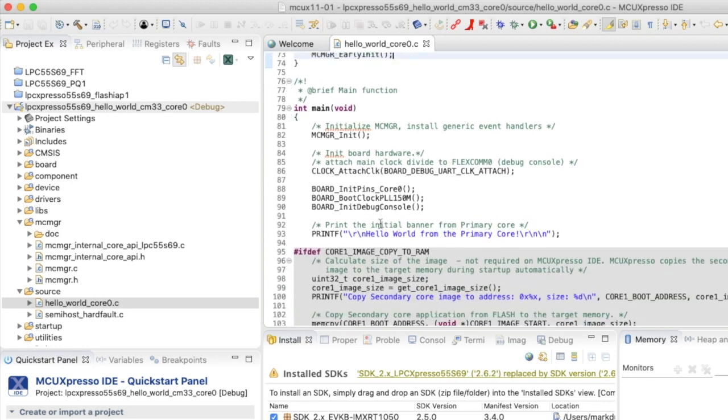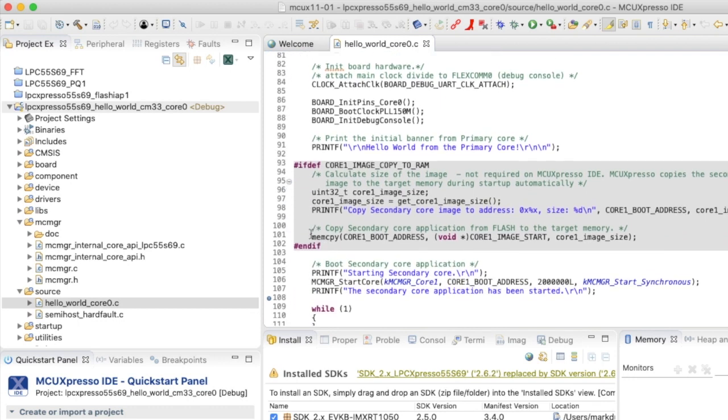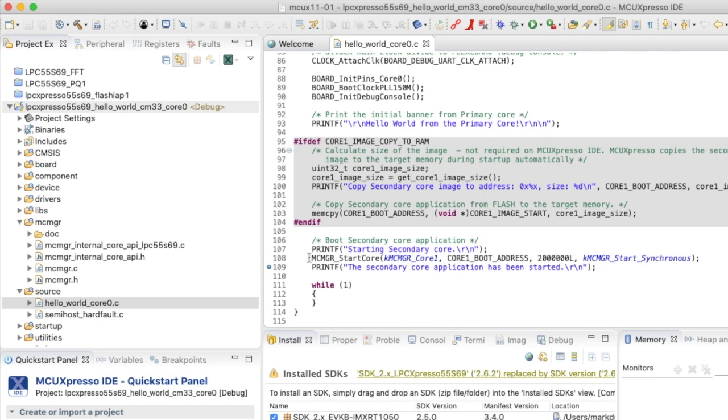After that, it's a standard SDK project with board initialization and UART configured, printing 'hello world from the primary core'. Then core 0 starts up the second core via multicore_manager_start_core, passing: core number 1, the boot address 0x20033000, startup data value of 2,000,000, and mode start_synchronous. In synchronous mode, the multi-core manager starts core 1 and waits for confirmation that core 1 has started before continuing. Once that event is received, it prints 'secondary core has started' and enters a spin loop.